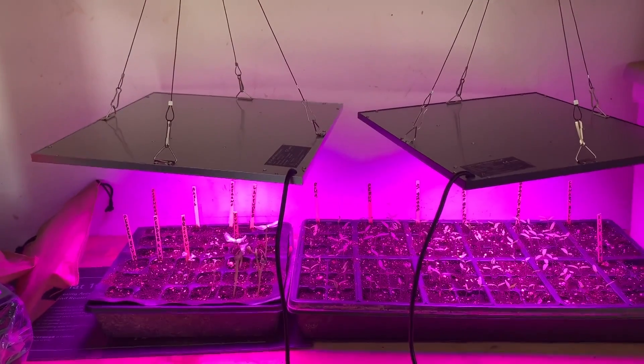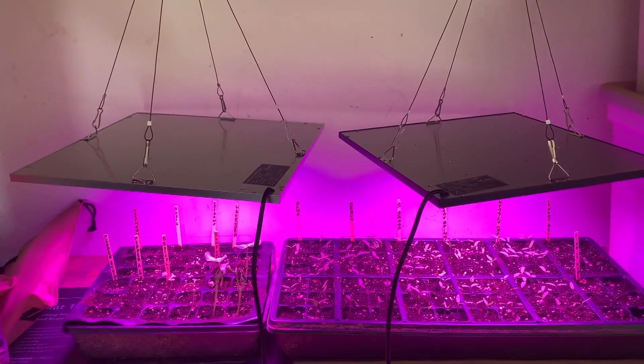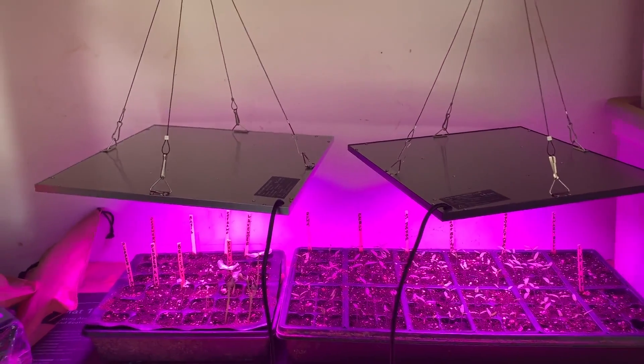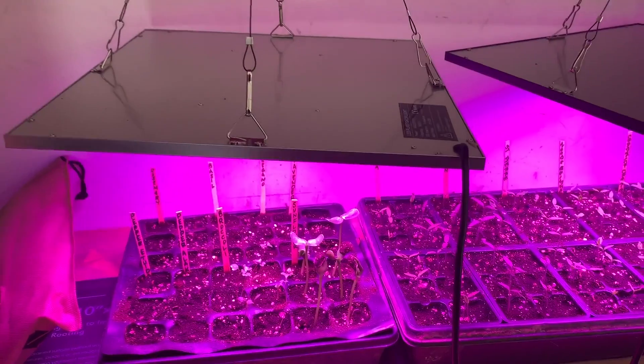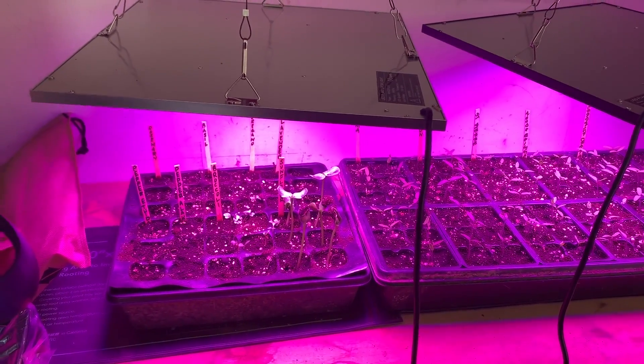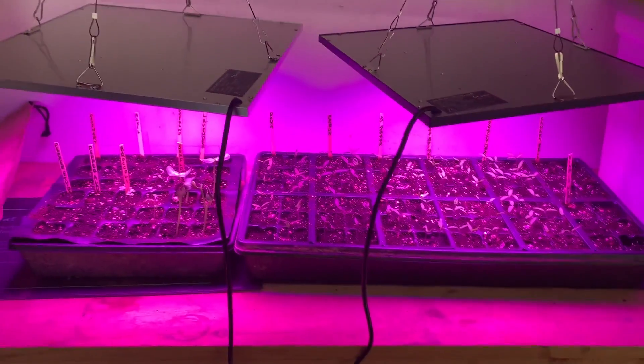These seem to be doing really great, so we'll continue to check on them several times a day. I've been watering them about twice a day — with the mats and the grow lights they get dried out pretty quickly, so I'm trying to keep them moist. So that's what we've got so far!